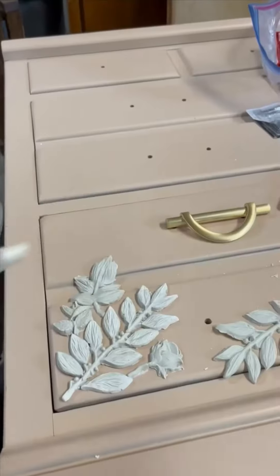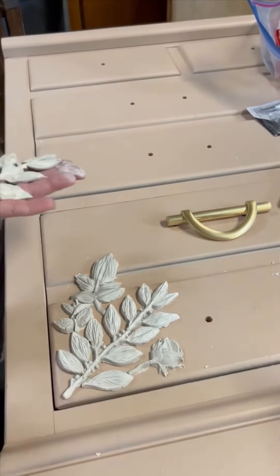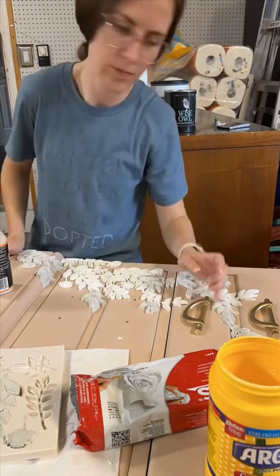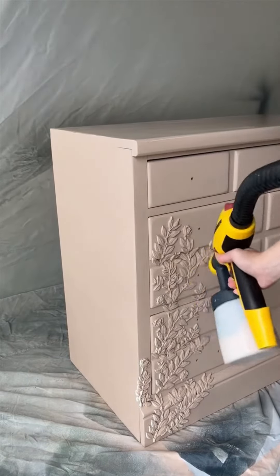Then came the fun part. I used molds along with wood glue and modeling clay to get these cute little details on the front of the dresser. Now, this did take quite some time, but I think the end result was worth it. I really enjoyed the detailed work. I allowed them to dry fully for 24 hours, then came back in and sprayed the rest.